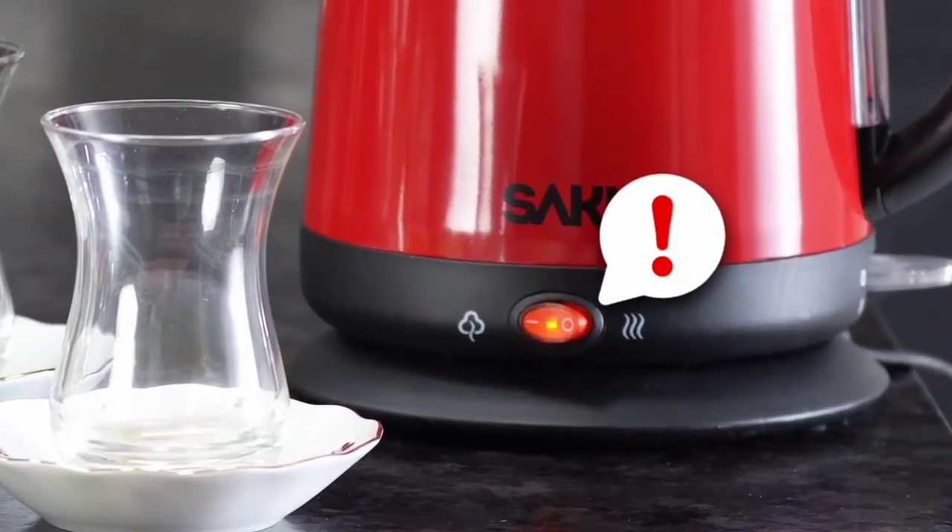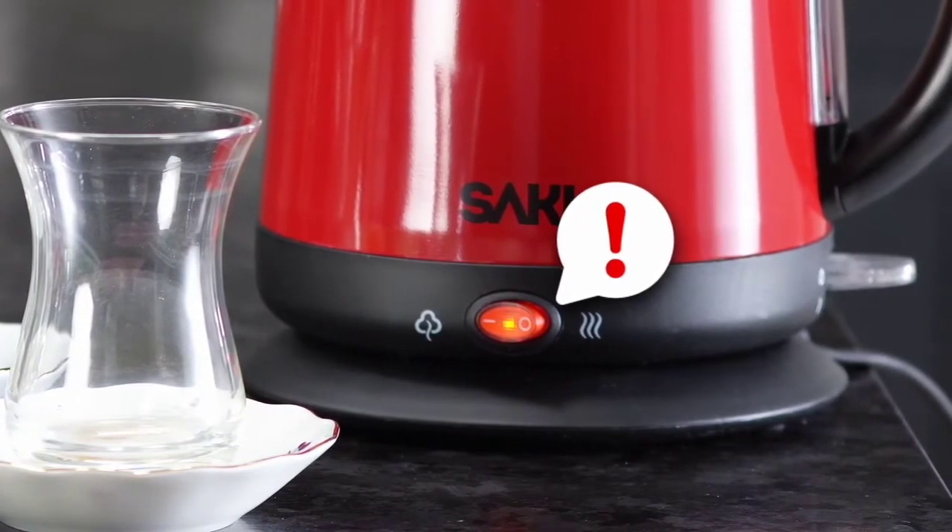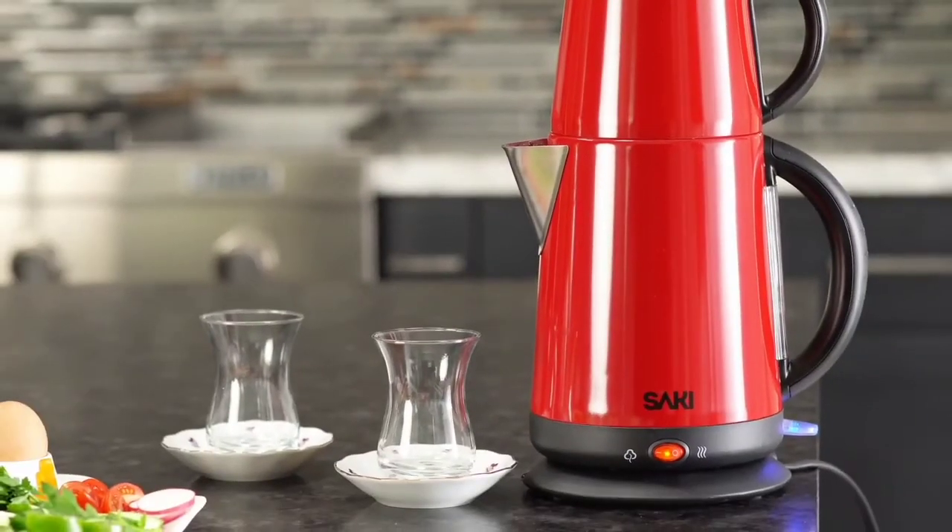Also, do not forget to press the red keep warm button — it needs to be on all the time. In short, your boil switch button will turn off, and it will show that your water is boiled.